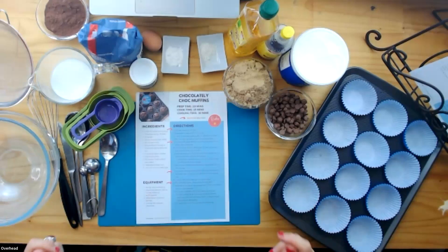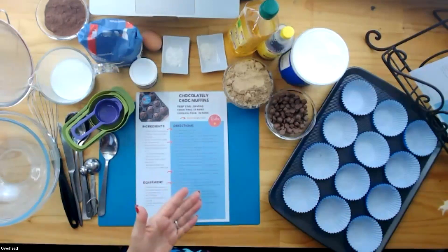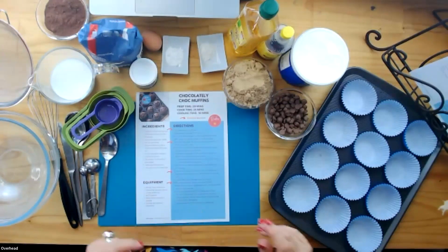Today you're having a taste of what our members inside Kids Love to Cook at Home do. We have lessons every week where we cook, and this is what we're going to do in the session, just so that you know what's coming up.